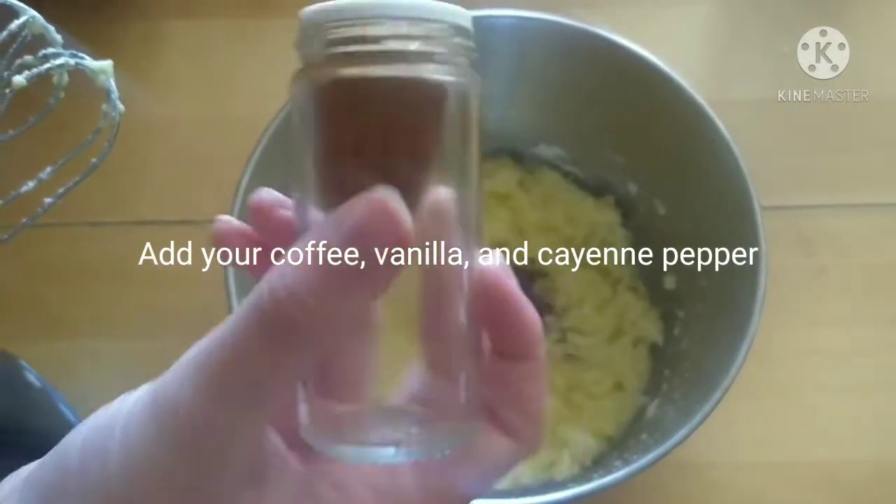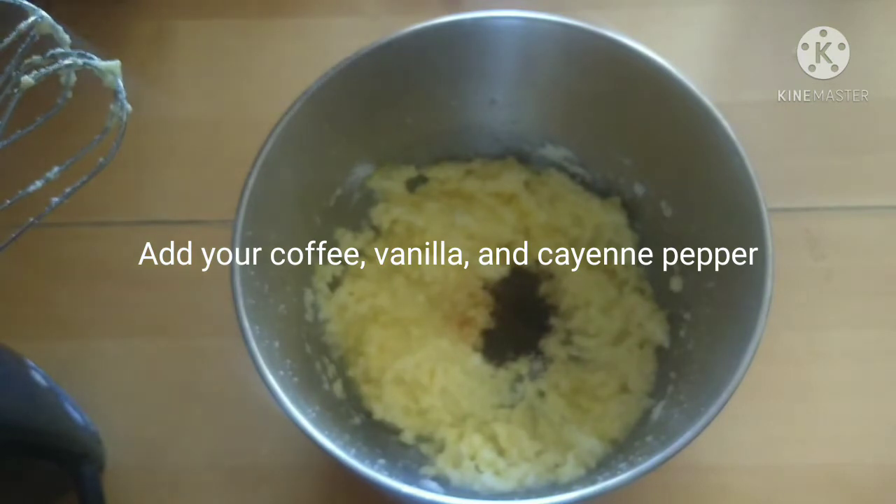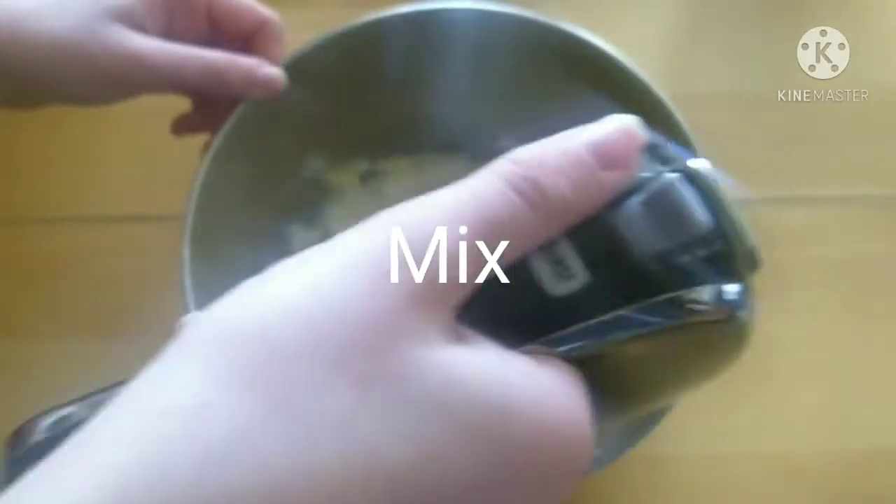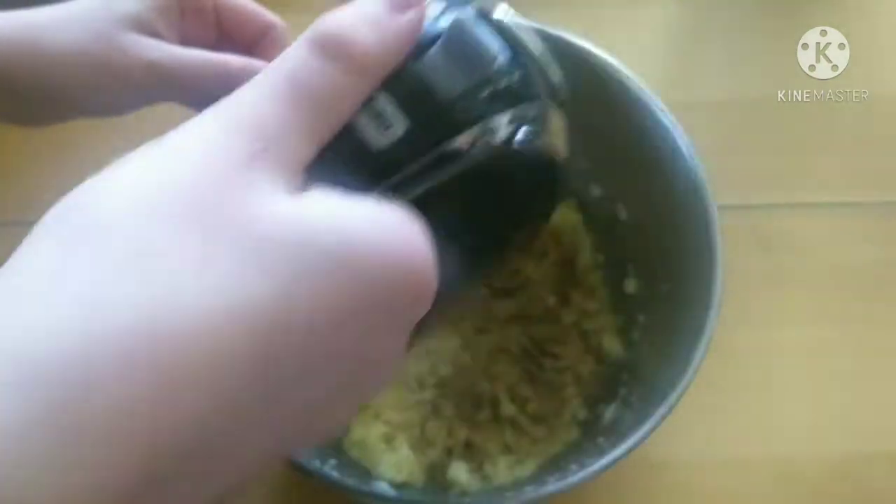Add your coffee, vanilla extract, and cayenne pepper. Mix on low to medium speed.